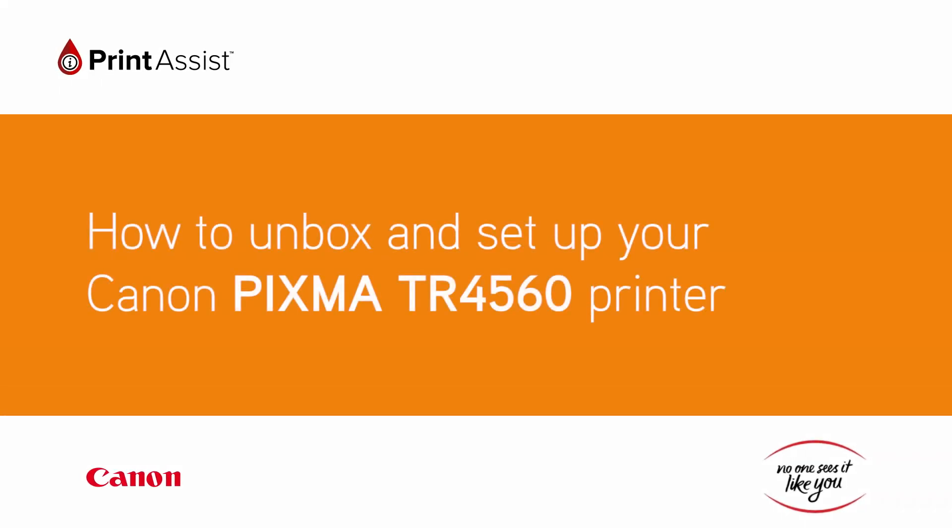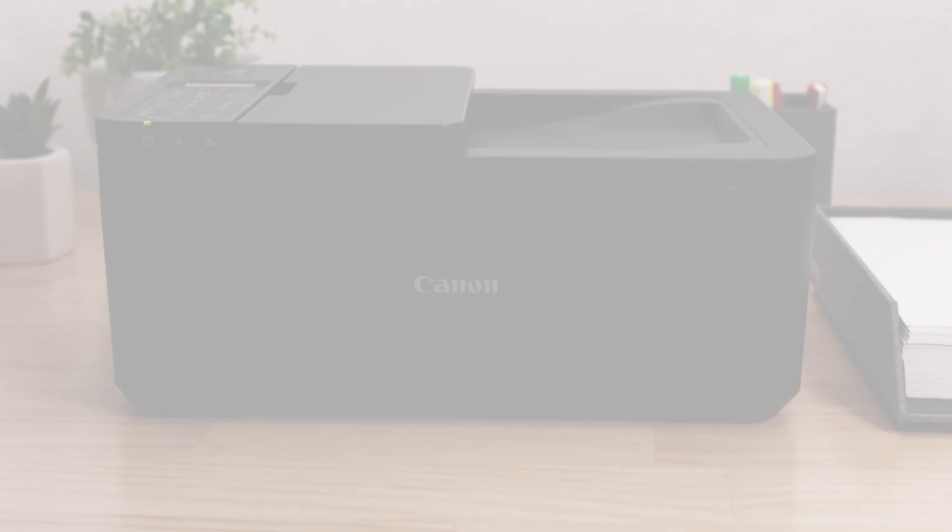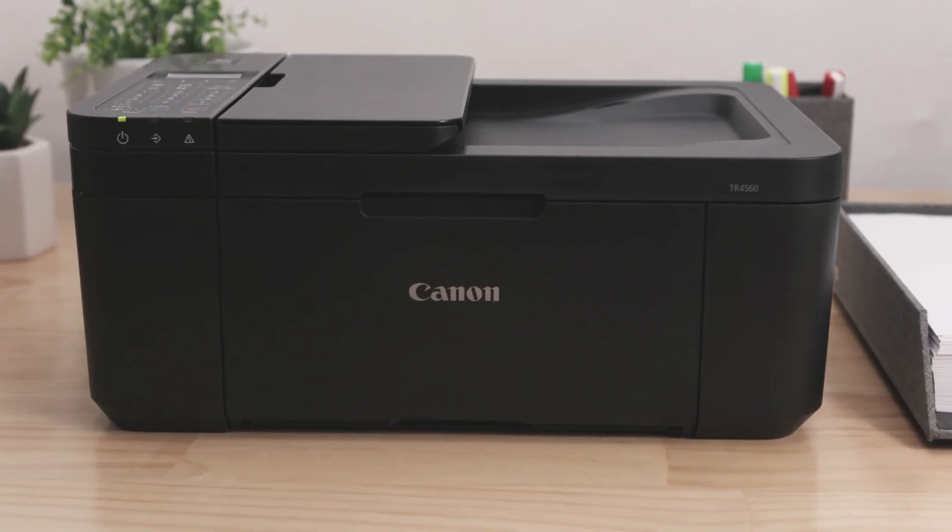So you've gone and got yourself a brand new Canon PIXMA TR4560 printer. Good choice. Let's get it set up for you.